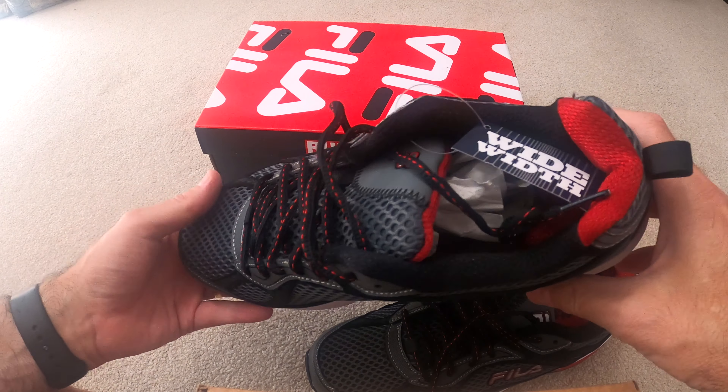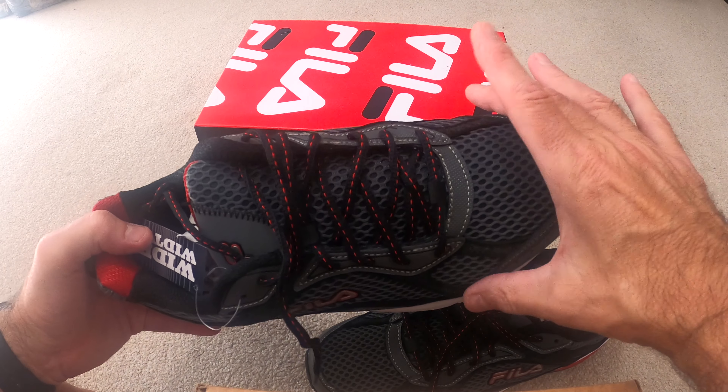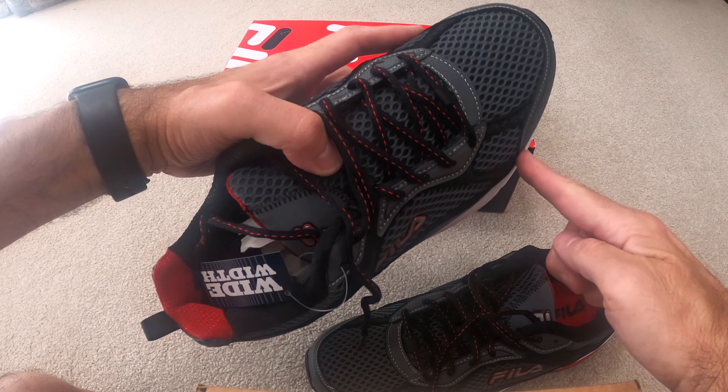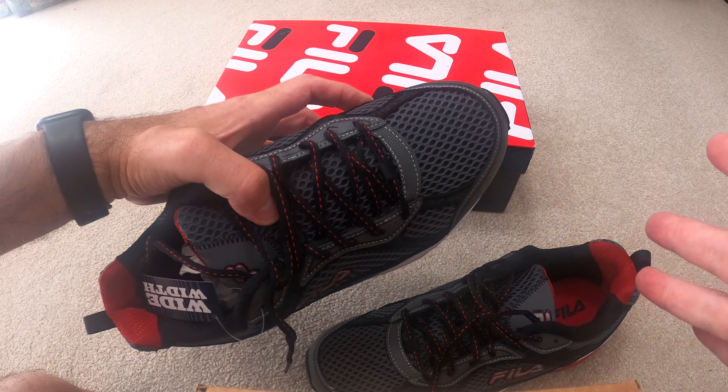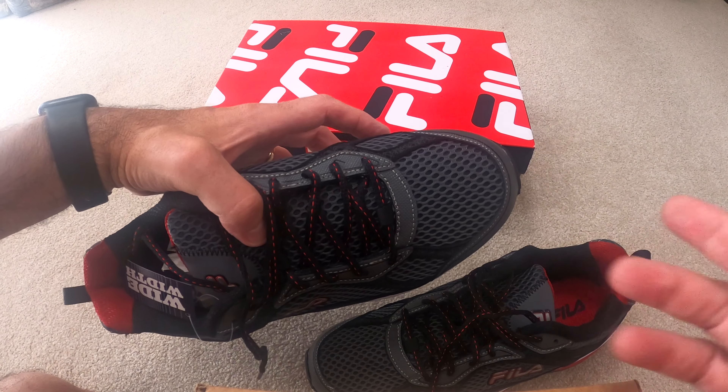I definitely recommend these. I'll leave a link down below if you're interested in trying them. For guys and gals, the width is very important — specifically right at these two points on the shoe. If yours is different, let me know in the comments below.